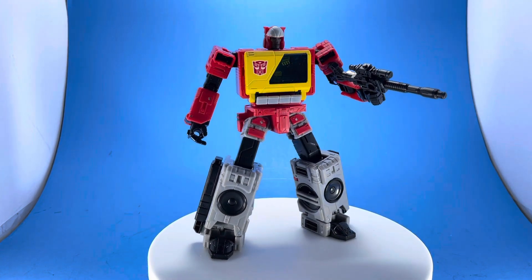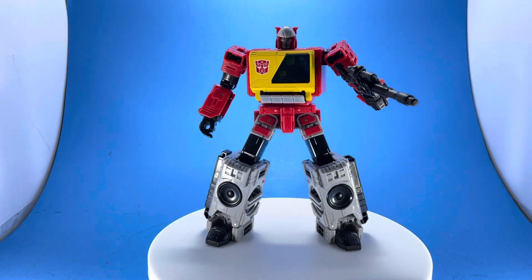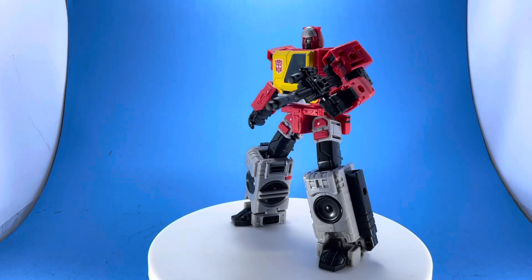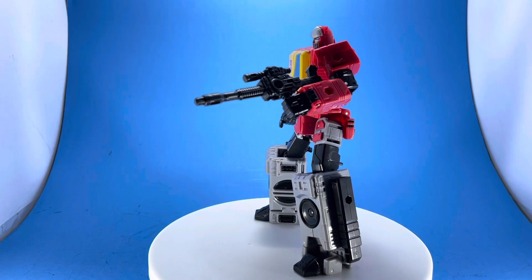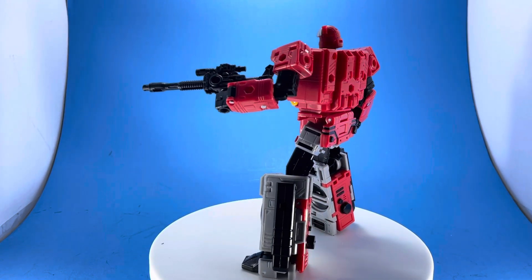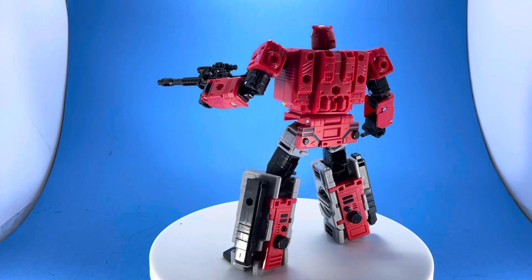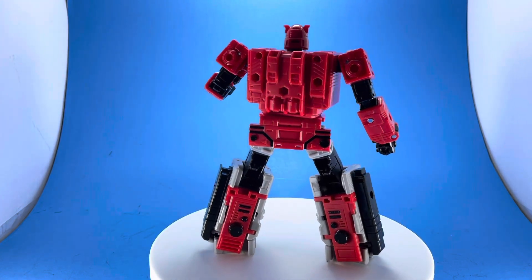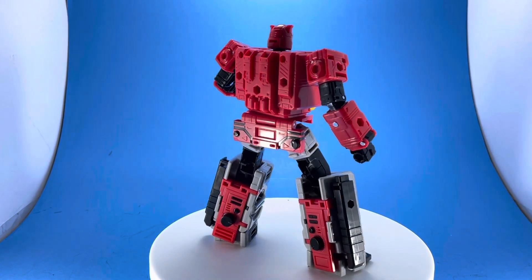These lines are getting more accurate to what collectors are actually looking for: proper looking characters similar to the cartoon we grew up with, but with today's technology you get better articulation and beautiful transformations. So this line is a win all around.